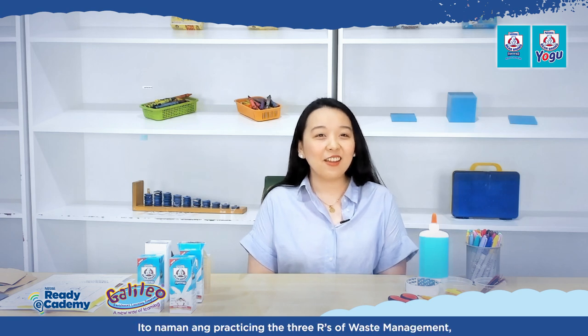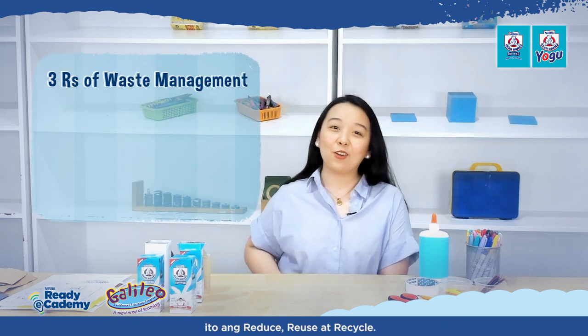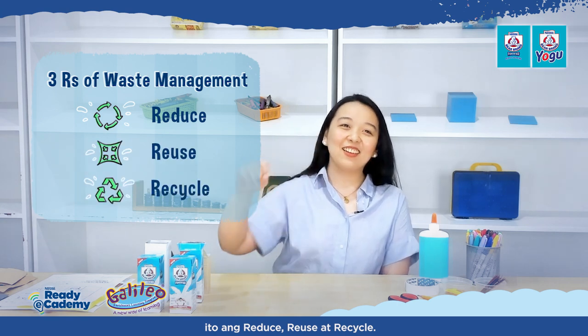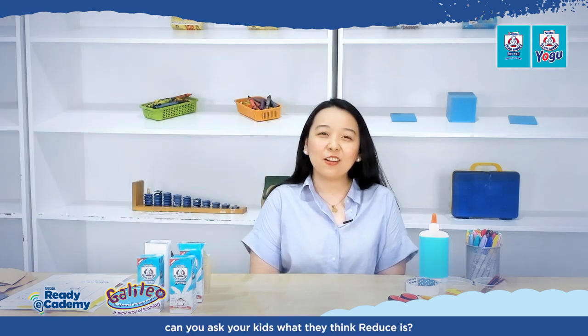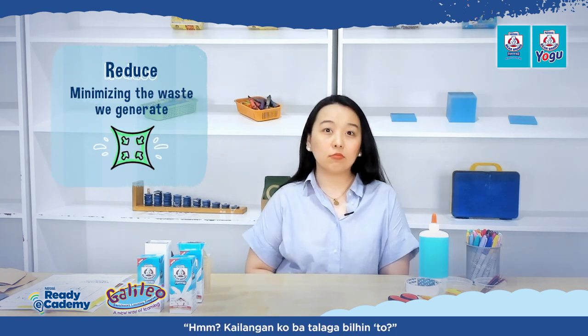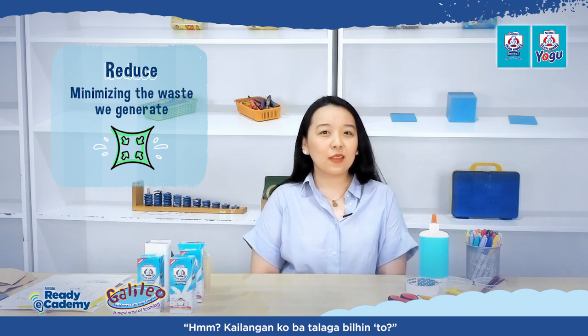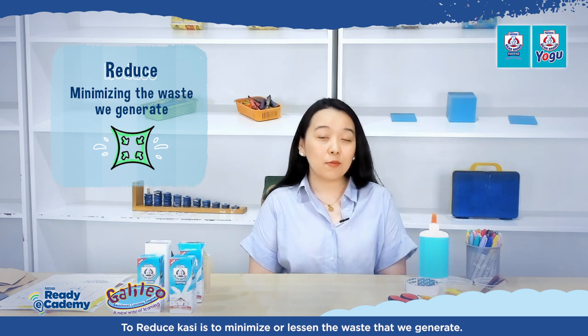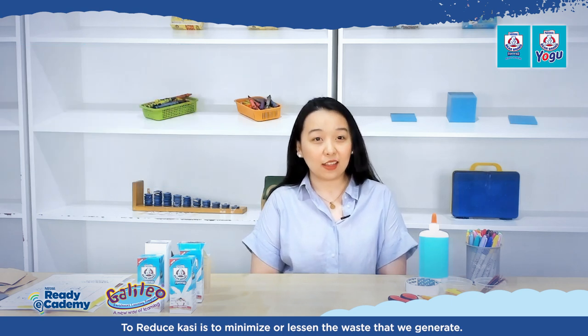We can practice the three R's of waste management: reduce, reuse, and recycle. Can you ask your kids what they think reduce means? Before buying something, ask yourself — do I really need to buy this? Maybe we can borrow it from a sibling instead. To reduce is to minimize or lessen the waste that we generate.